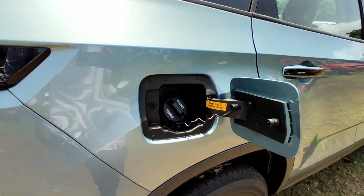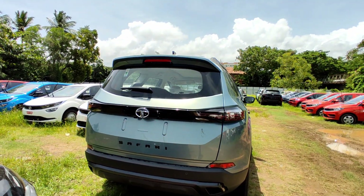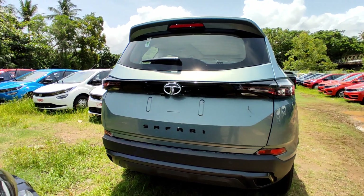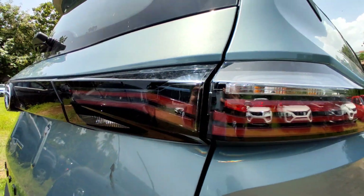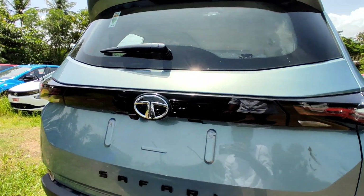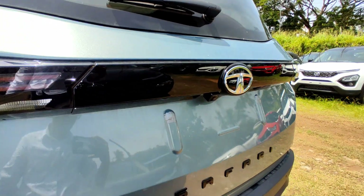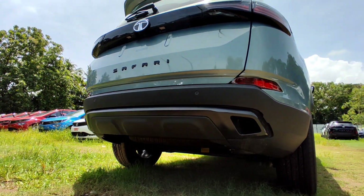There is no chrome — everything has been de-chromed in real life. Moving to the rear, it has a very sleek back design with a dual LED tube-style rear tail lamp setup. There is an indicator lamp, a reverse lamp, and a halogen unit. There is also a piano black strip with Safari badging, a reverse parking camera, and a license board.